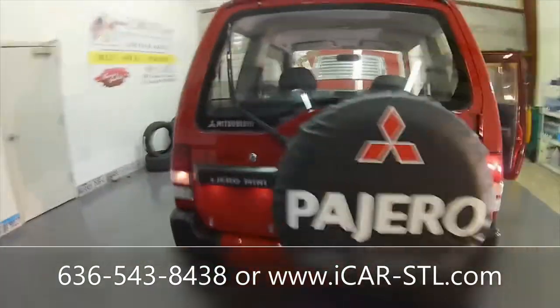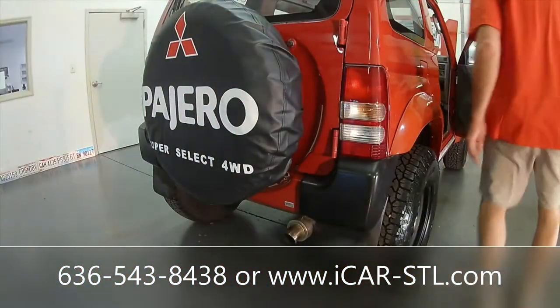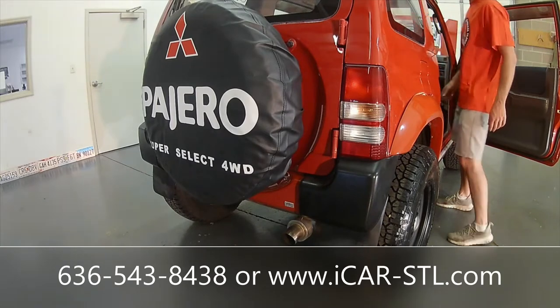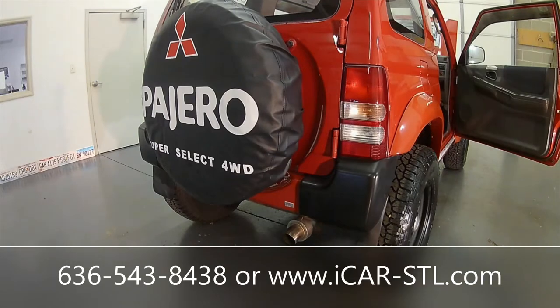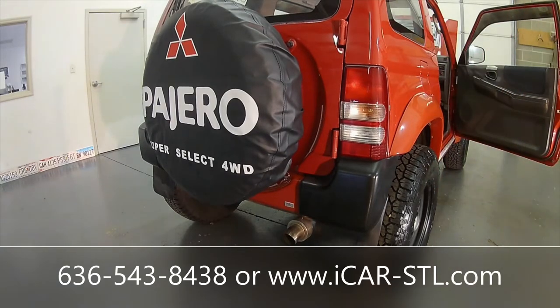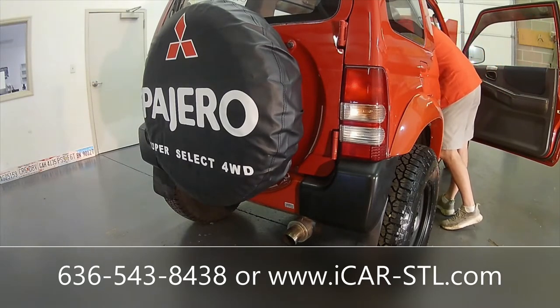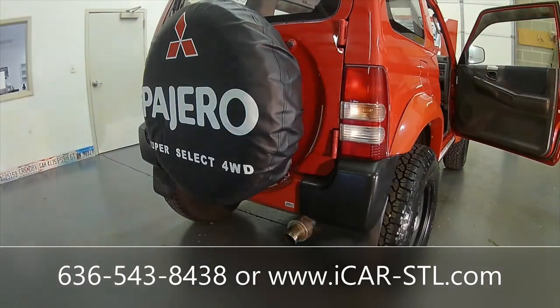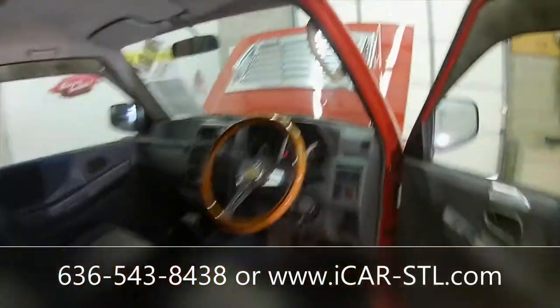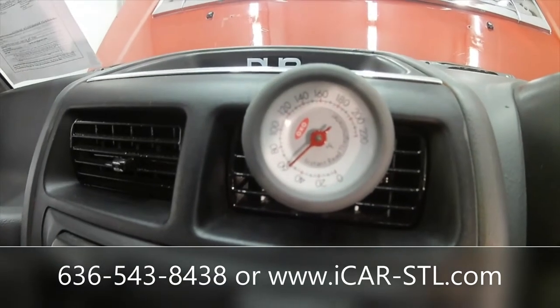That bulb is burnt out so I'll have to get that fixed. No license plate light either. Let's do a cold start. Turned the air on and stuck a thermometer in there — it's cold and it is blowing about 55 degrees and it's 84 in the shop, so the AC is working.